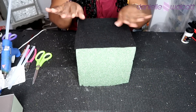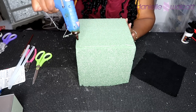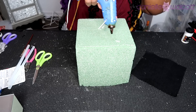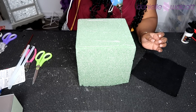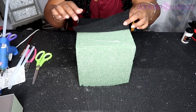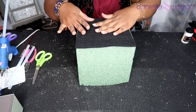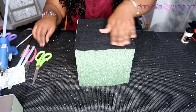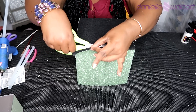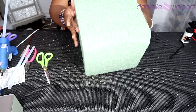Before we continue with our piece, we are going to line the bottom of our styrofoam with our black piece of felt. For the benefit of our new subscribers, all I am doing is going in with a foundation of hot glue, then taking my piece of felt, lining up my corners to my corners and edges to edges, finding my placement, and applying some pressure. If there is any excess, I am simply going to take my scissors and cut off the excess to discard it. And now as you can see, the bottom of our piece has been felted.